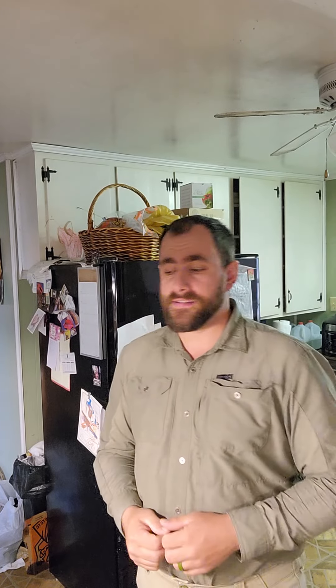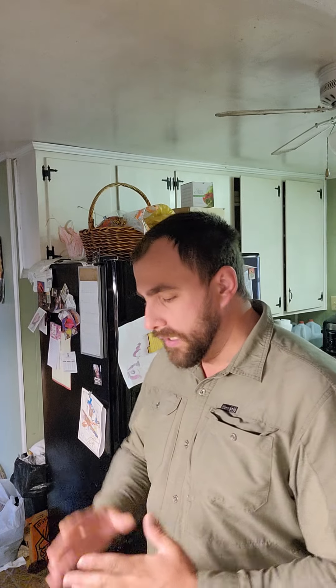What's up everyone, Mad Dog EDC coming at you with a long overdue EDC video. Finally had a chance to film for you. Now, I know the house is an absolute wreck, it's a mess, but it is what it is.